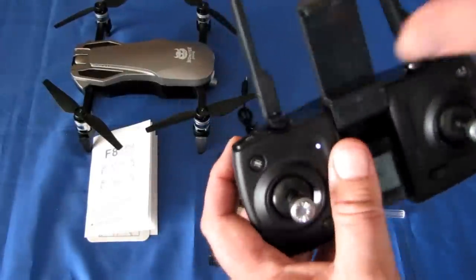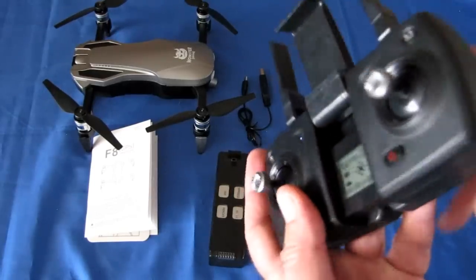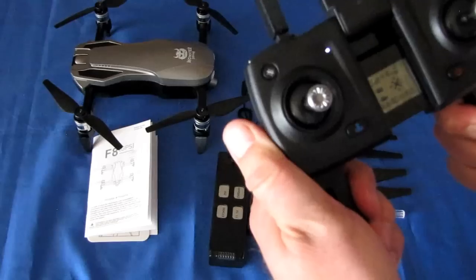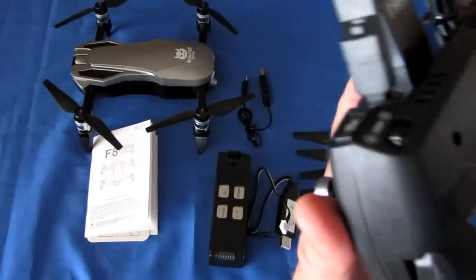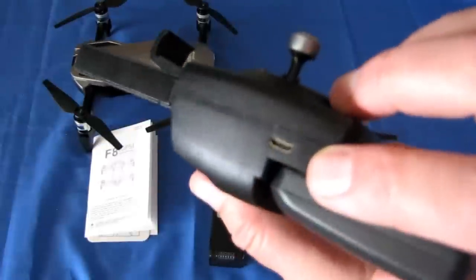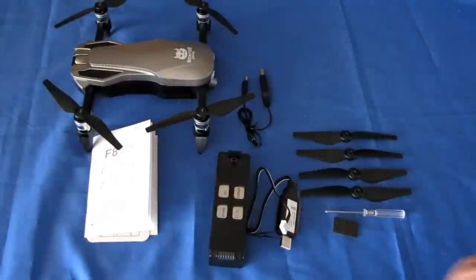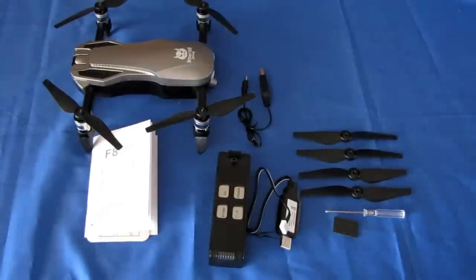There's a phone holder on top, and you can open up the grip handles on the bottom of the controller to improve your grip. The controller has a built-in battery — you don't need to provide your own, but you do need to charge it through the micro USB port. This drone uses the VS GPS app, available on Google Play and iTunes, for FPV video and advanced flight modes including Follow Me, Circle Me, and Waypoints.